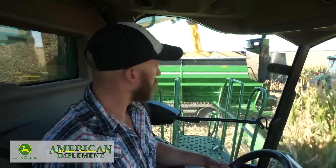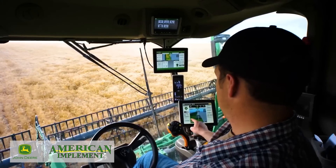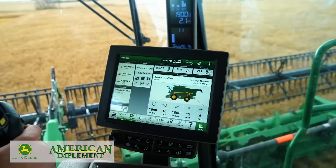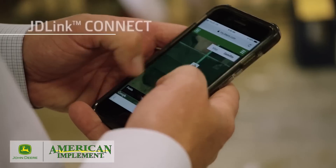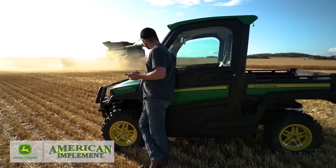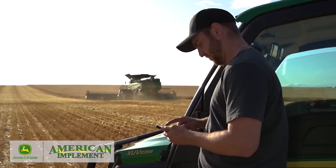Visibility packages can be mixed or matched with the comfort and convenience packages to best meet your needs. When it comes to technology, every X9 Combine comes standard with JDLink Connect and five years of connected service, which makes it easy to share agronomic data and enable machine-to-machine communication.